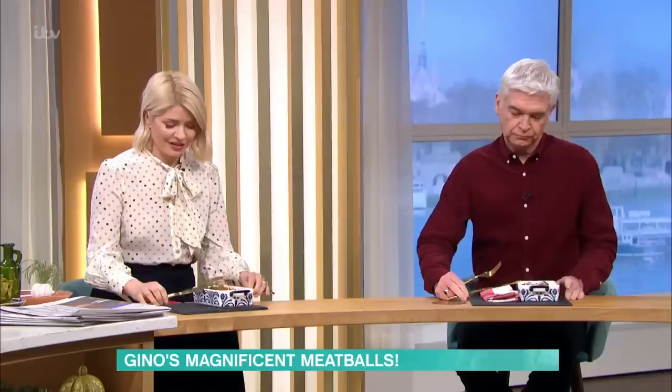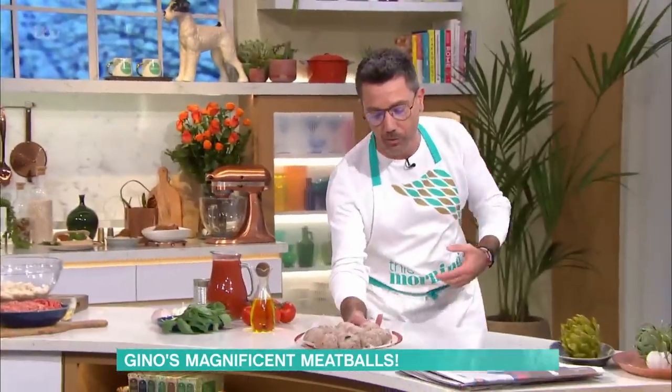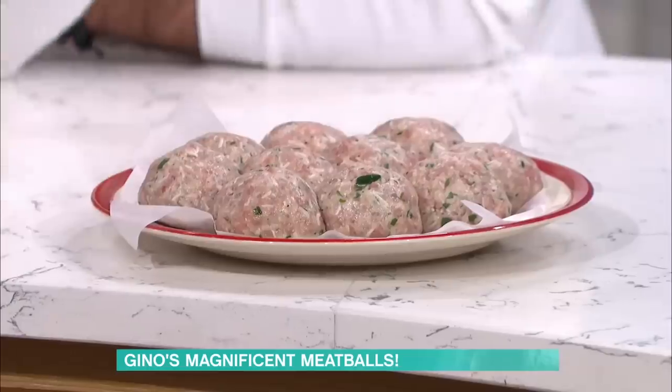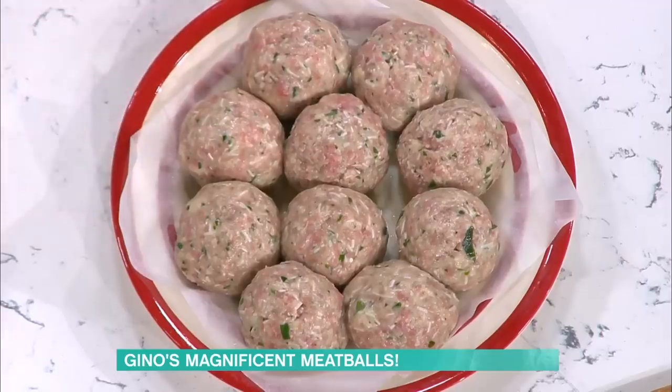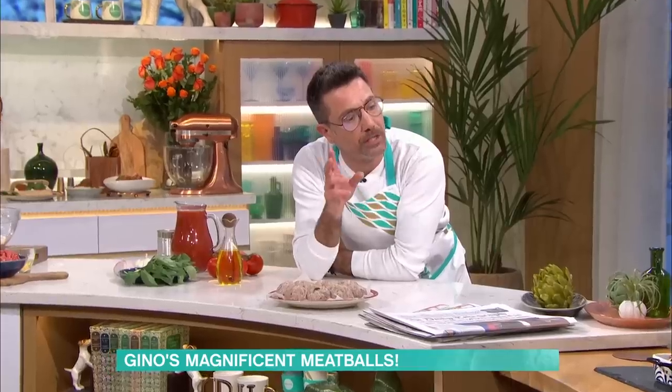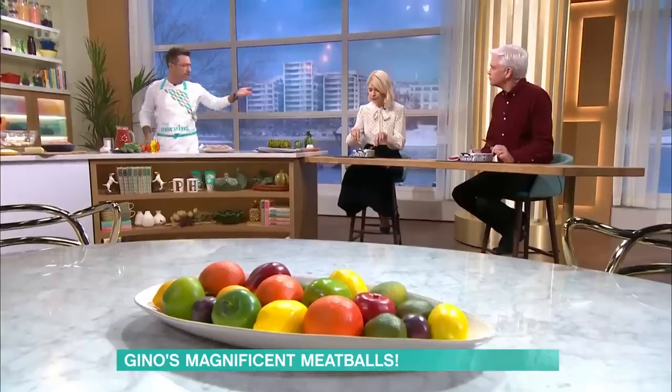Let me show you something — we're going to go through this later. Look what they look like when I'm done with the mixture: very light. It's very light because I use milk and a lot of cheese. Using milk in meatballs is a very old tradition from Bologna. Bologna is where they make the bolognese sauce.